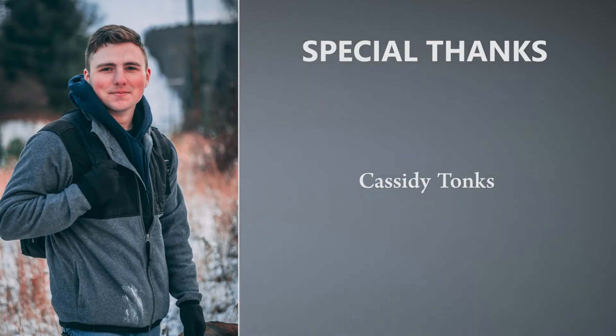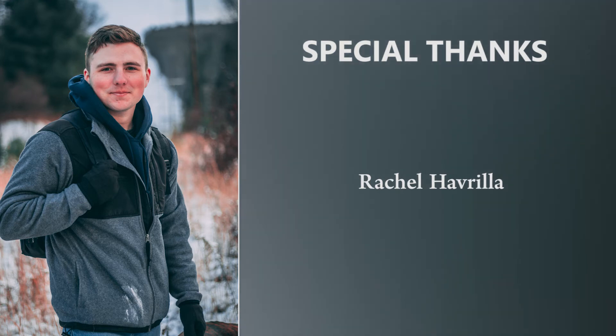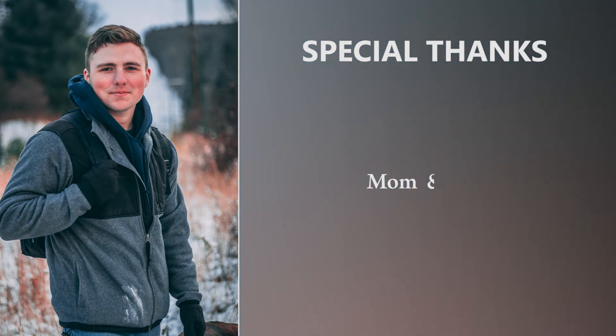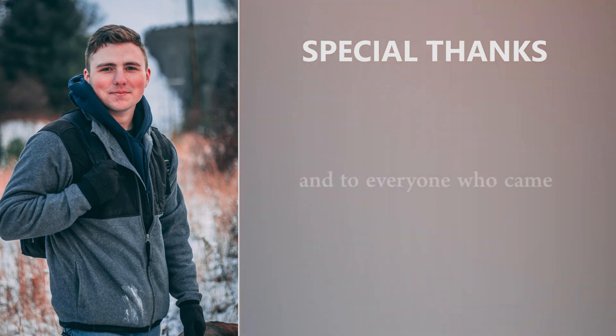My name is Michael LeVan, and I'll see you guys next week. I'll see you guys all in the next video. Alright, bye!